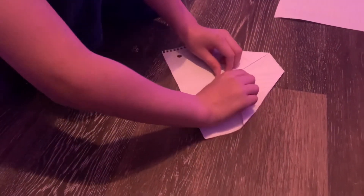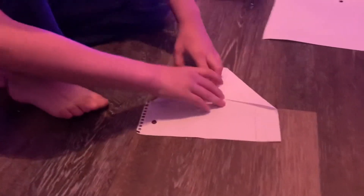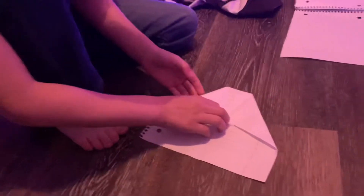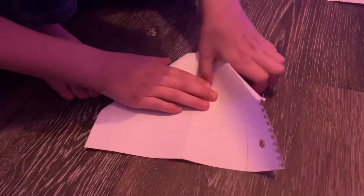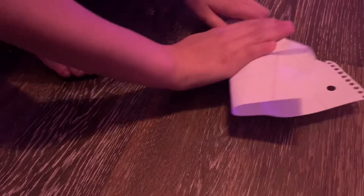Then you fold this like nose up to here. Then you turn the paper to the other side. Other side. Then you fold the paper.